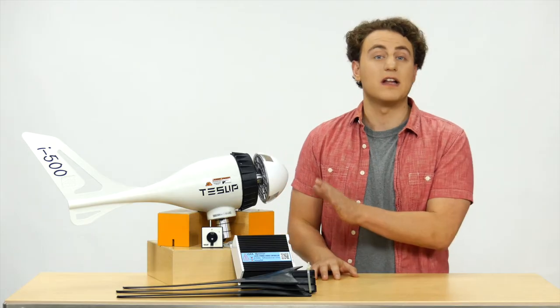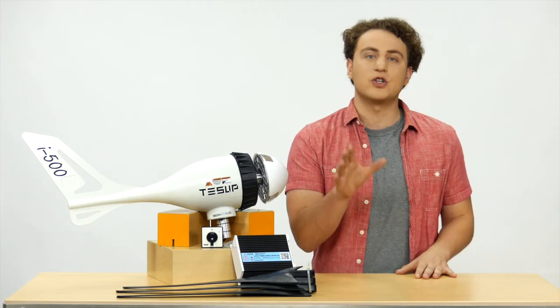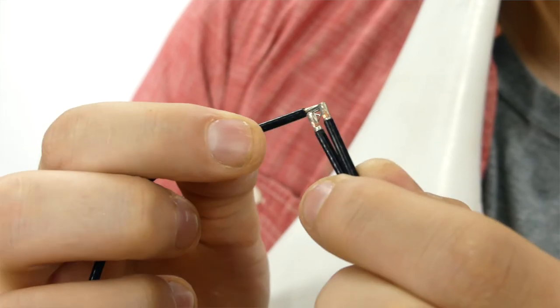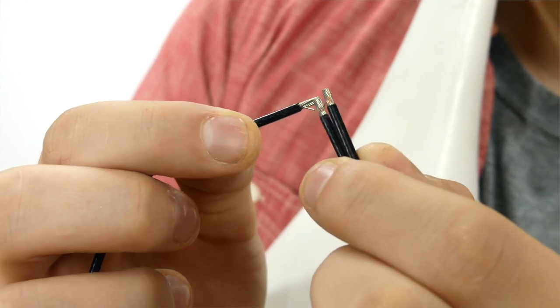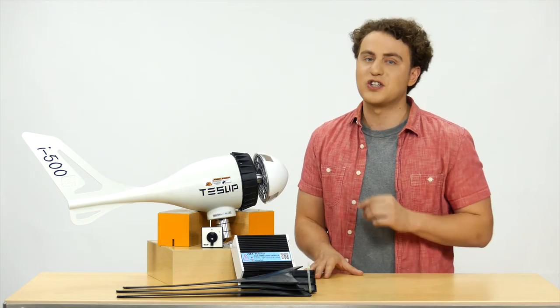Our turbine is made of strong plastic, perfect for portable usage. You can easily control your wind turbine's alternator functionality, as I do now, by touching these black cables to each other. If you feel the resistance, this shows your turbine functions perfectly.